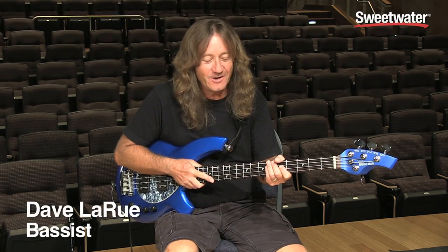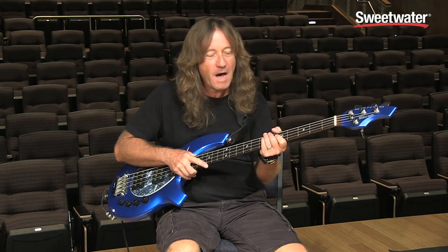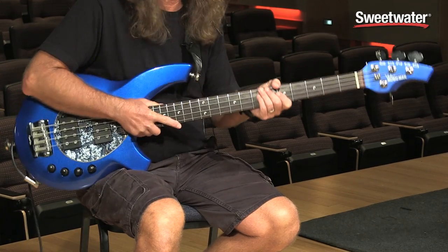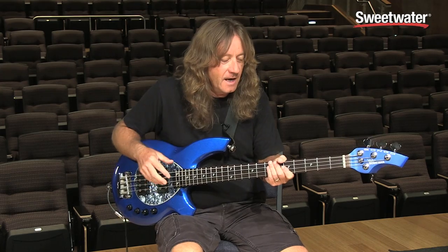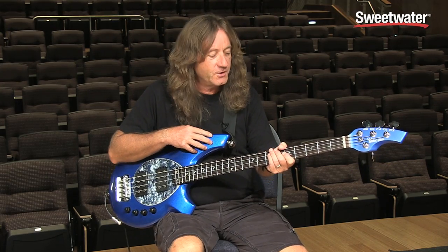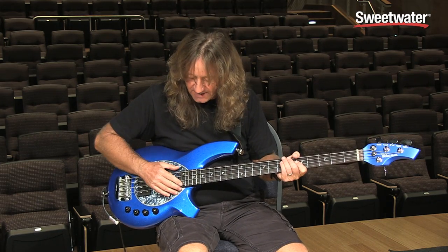Hi, I'm Dave LaRue. I'm hanging out here at Sweetwater today and I'm here to talk to you a little bit about the Music Man Bongo Bass, which is of course my favorite bass and the one I play when I'm on tour and in the studio. This particular version is a four string.